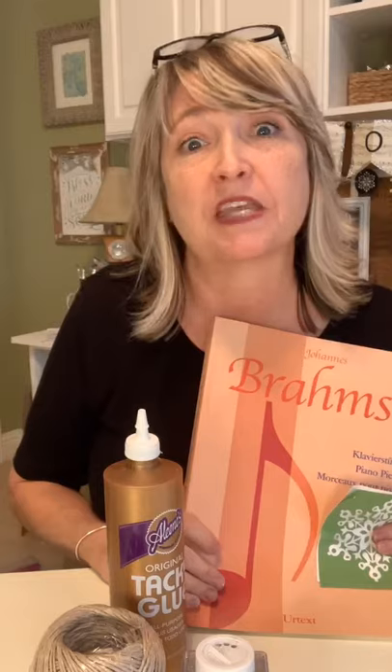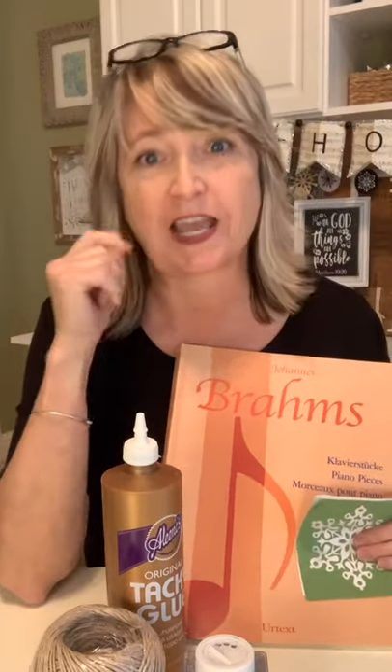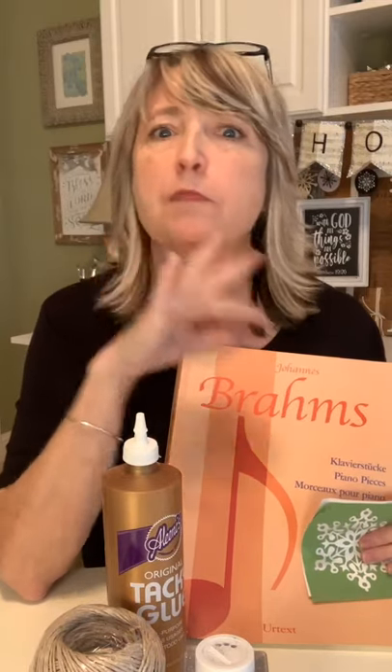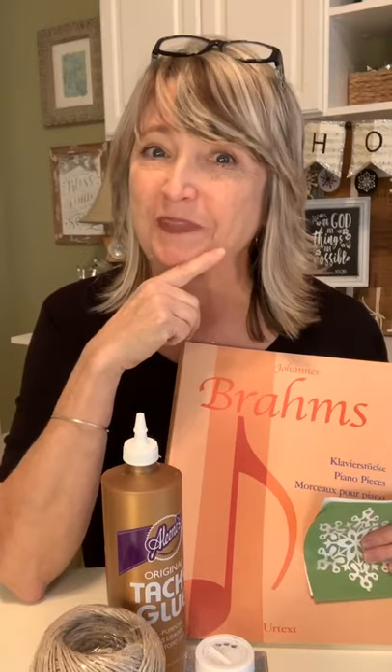Hey everyone, it's Heidi Scott with DIY Dreaming. I hope that you are having a wonderful day. This is my second time coming live today and I have a super cute, practically free project to show you. Are you ready?